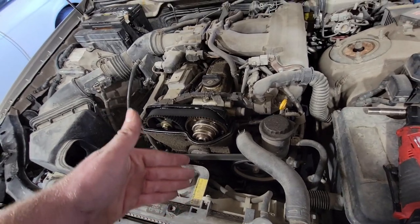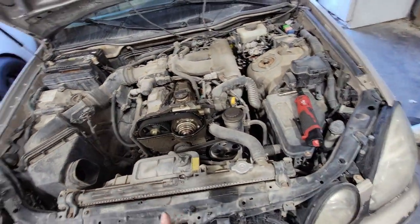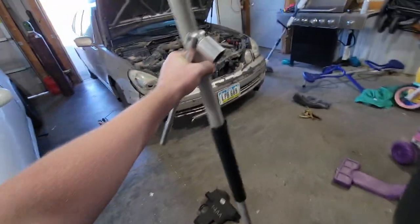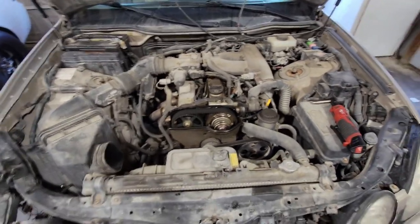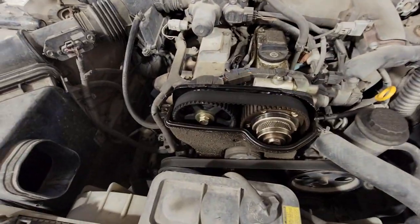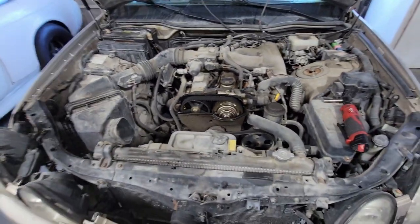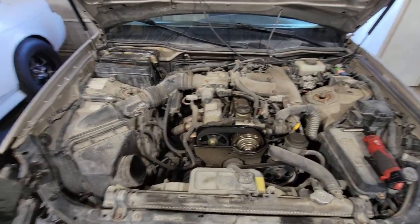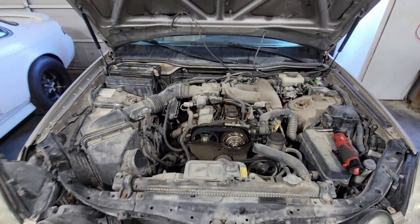One of the biggest things with this is that you have to remove the harmonic balancer, so you have to break the crank bolt loose, which is a 22 millimeter or seven-eighths. You need a good breaker bar — I use the extension of my jack. The car has 215,000 miles on it and this is an OEM Toyota belt; the letters and everything are still vibrant, not worn off. Hopefully because of that the crank bolt is not a million foot-pounds and I can just break it loose, no problem at all.